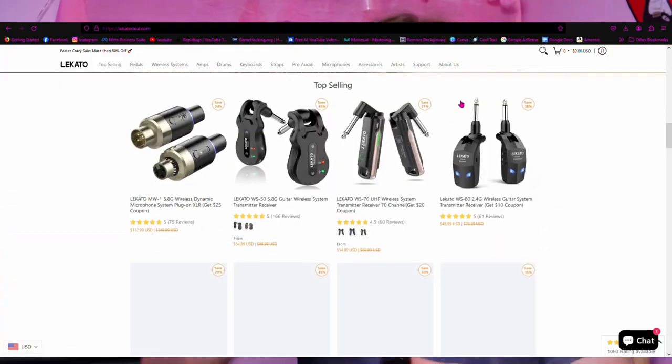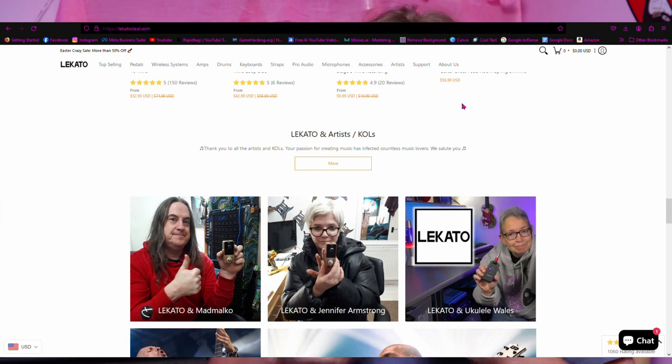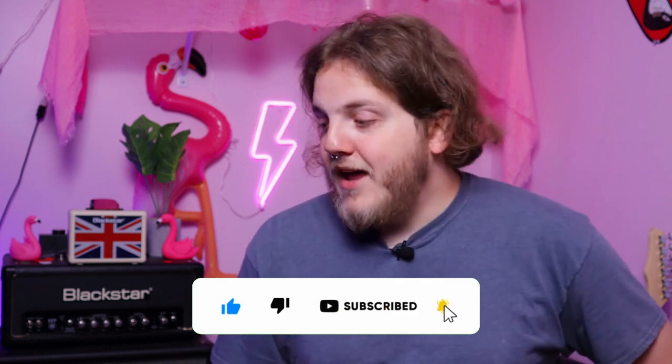If you check out their website they have a bunch of different stuff — pro audio stuff, pedals, more wireless systems from different brands, all kinds of cool stuff. Make sure you check the links in the description. Make sure you subscribe to this channel if you want to see more content — I've got a lot of content coming your way. Hit the bell notification so you can see all that good stuff come out, and make sure you like the video to appease the algorithm. Once again, thank you Lakato. Links in the description — I'll catch you guys in the next video.